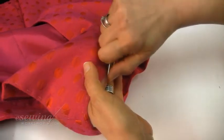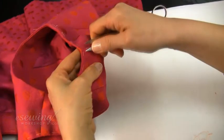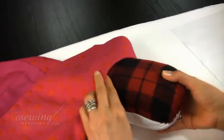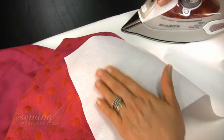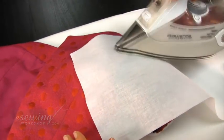Now we remove the basting threads around the armholes and the neckline, so we can press from the right side without marking the fabric. It is easier to press the neckline and armholes if we use a press hem. Be careful so that the press hem does not stretch the armhole. When pressing from the right side we use a press cloth. We press in this way using steam.